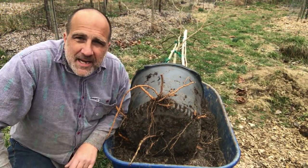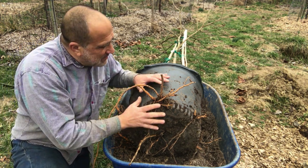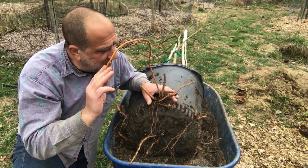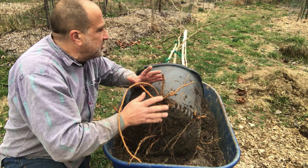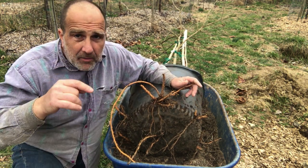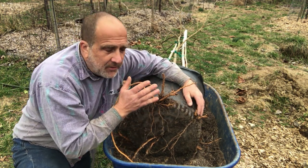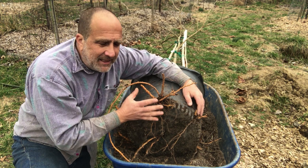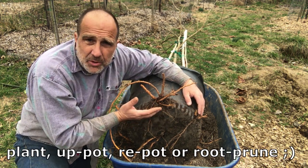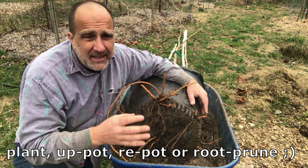Hey everyone, welcome to Happy. This is a friendly reminder that if you're like me, you've left some plants in pots for a year or two. They're busting out of their pots, roots going all over the place. Before it's too late, late winter is the time to get these plants either planted or at least get those pots out of the ground and process these roots so they don't just keep expanding.